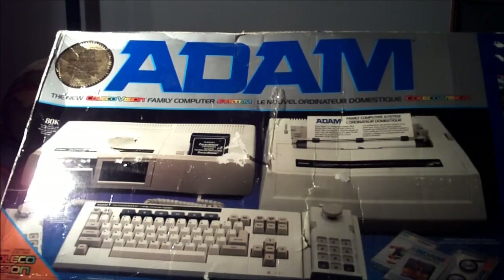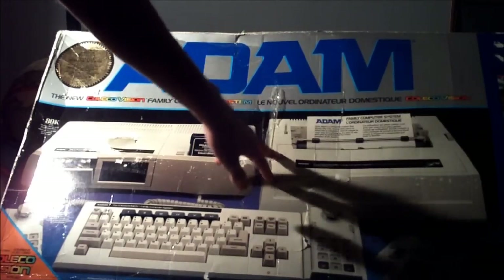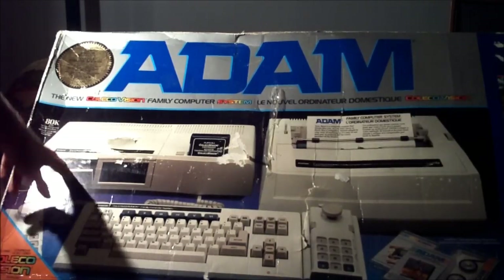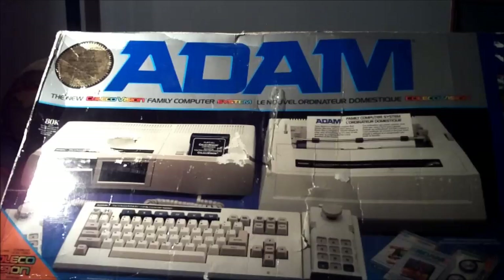The reason it's cost-effective is because it already includes a printer, or what they call an electronic typewriter, as well as a tape drive — the tape drive is built right into the memory console. It was really meant to be cost-effective, but unfortunately, when it originally came out later in 1983 — I believe it was December 1983, about six months after the initial showing — the price had jumped from $525 to $725, and that's just insane.